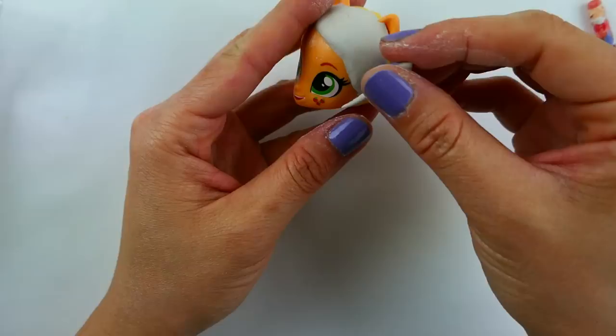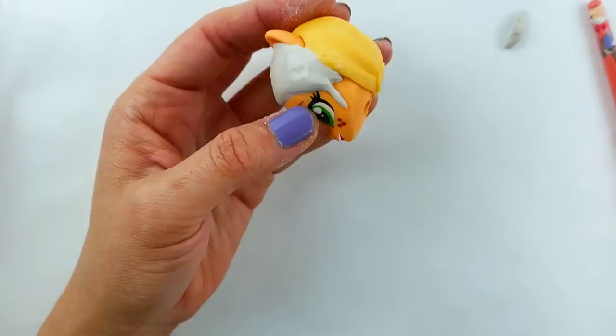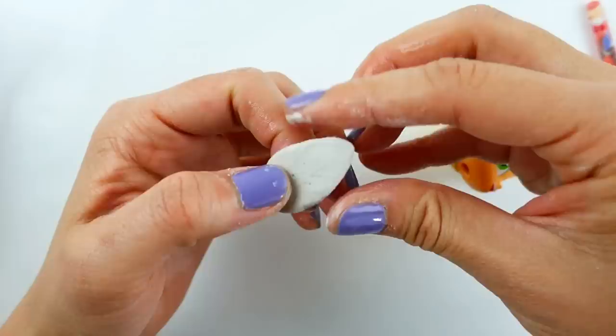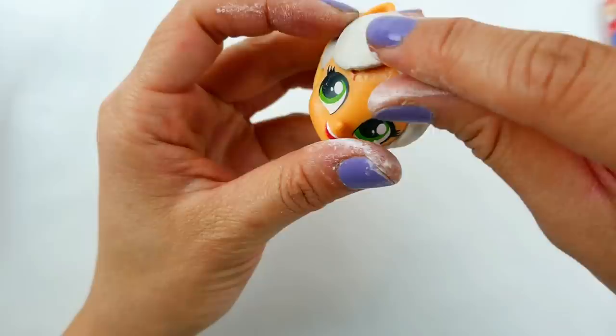I'm going to add this little strip of hair down on her left side and then blend it in so that it looks nice. For her hair accessory, I'm going to use a teardrop piece of air-dried clay, flatten it out a little bit, and then attach it to the top of her head.